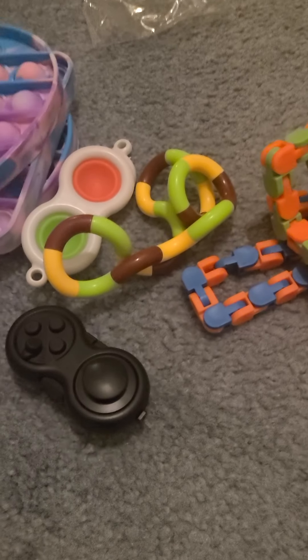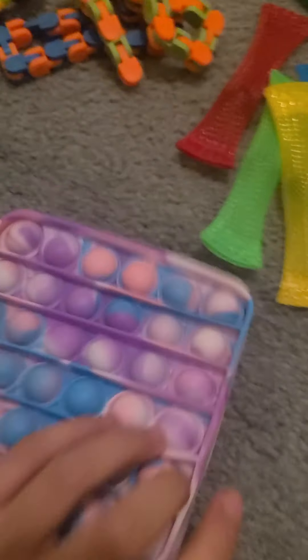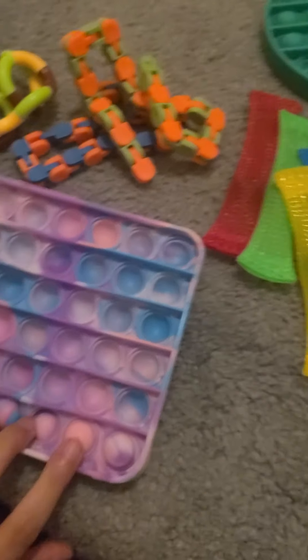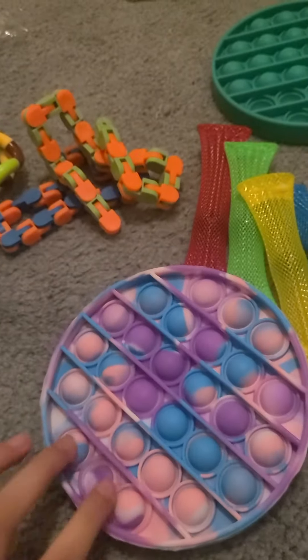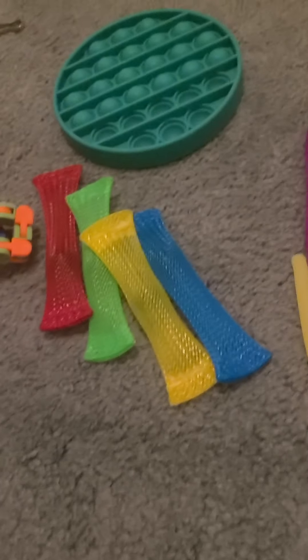Now I'm going to recommend fidgets — worth it or not. The heart pop it: yes, it's a good one even though it's kind of hard on one side, but we can fix that. The square pop it: I also kind of recommend this one, even though it might be too floppy. The circle pop it: do not recommend at all, it's extremely hard. So I only recommend the heart and the square.